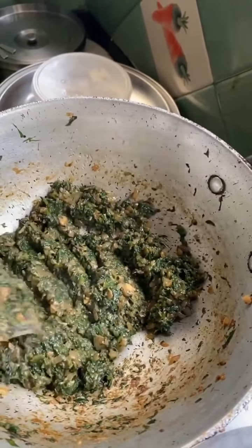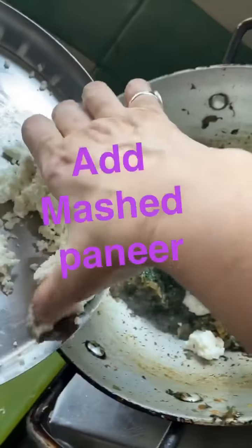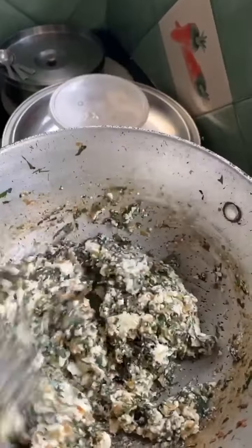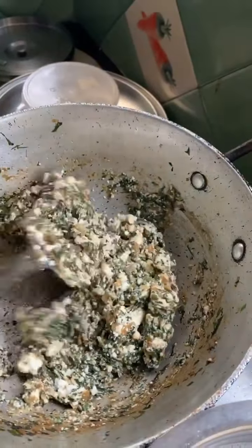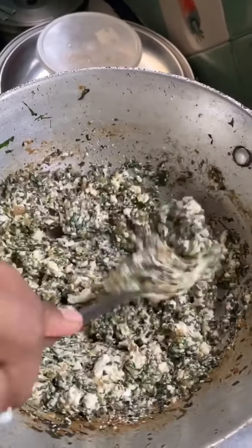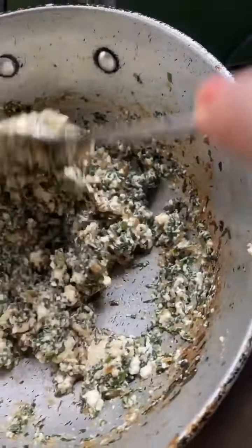Now I am going to add the paneer to it. We will mix the paneer with the palak. You will need to cook for about 10 minutes until the paneer is soft. Then you will understand that the palak and paneer are ready.